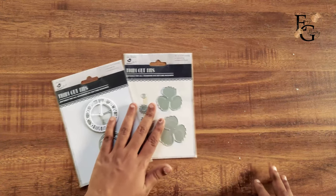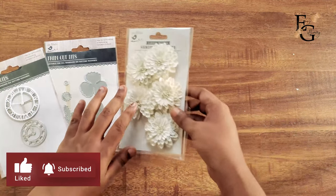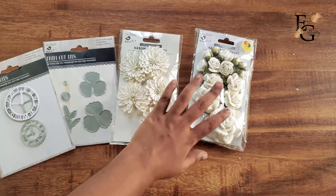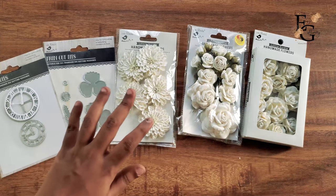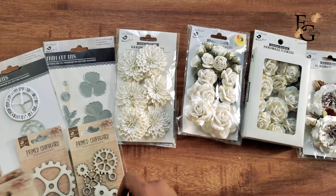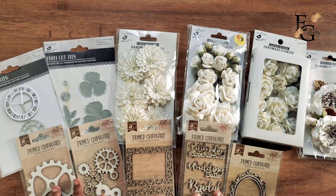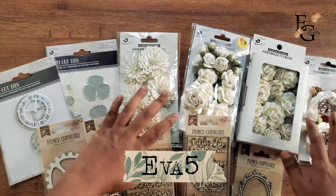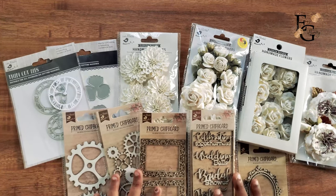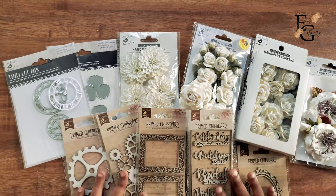So that's everything that Little Birdie sent me in my very first DT kit. I will be linking all these products in the description so you can check them all out on their website. You can also use my discount code EVA5 for a 5% discount at checkout when buying these products from Itsy Bitsy. I cannot wait to show you all my inspiration projects with all of their beautiful products. Thank you for watching and see you in my next video.